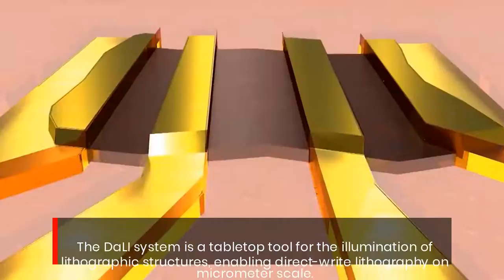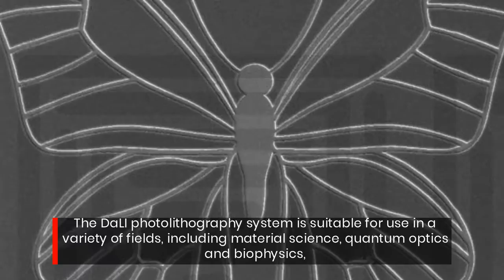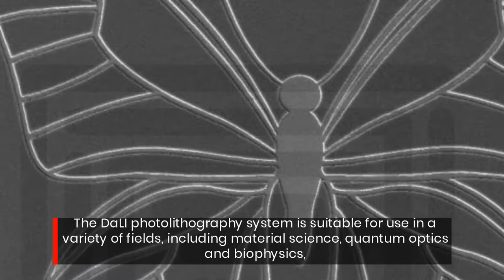The Deli system is a tabletop tool for the illumination of lithographic structures, enabling direct-write lithography on micrometer scale. The Deli photolithography system is suitable for use in a variety of fields, including material science, quantum optics, and biophysics.